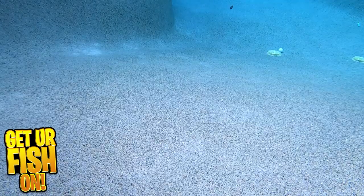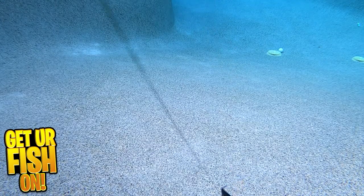I found the action of the lure mesmerizing, and after making several casts, I had extreme confidence that I could use this bait and catch fish. I just wish I had a little deeper water without a ton of grass.